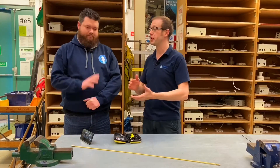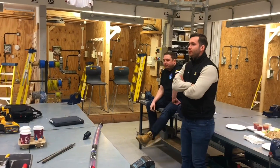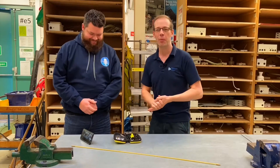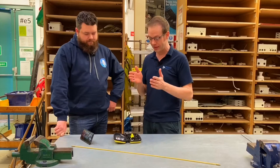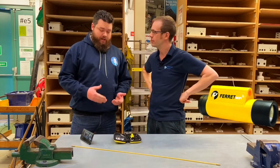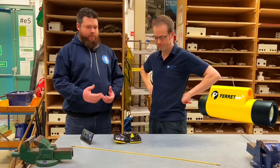We have the absolute pleasure of having Ricky Howe from the Electrician's Guide to Everything with us today. We've also got Sam and Alfie from Diode Electrical. So we've got all the stars with us today, which is fantastic. So what are we talking about today, Ricky? We're looking at the Ferret Wi-Fi, which is a brilliant camera — it's won so many awards this year.